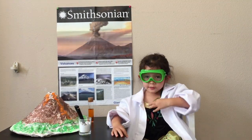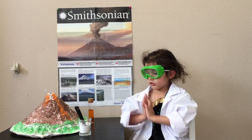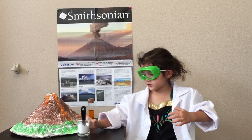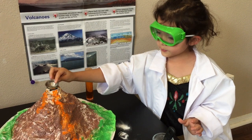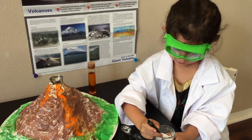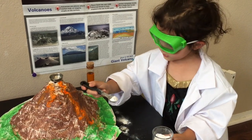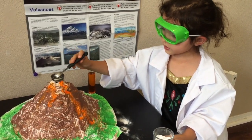Today we're going to make a volcano with baking soda and vinegar. So we put this in, then we take big scoops of some baking soda.